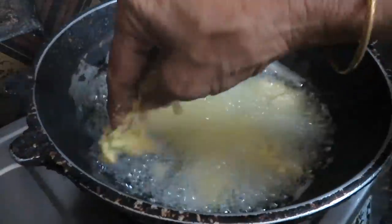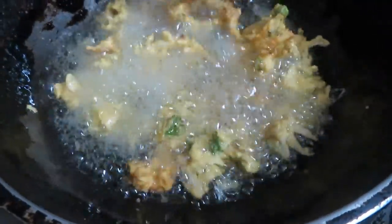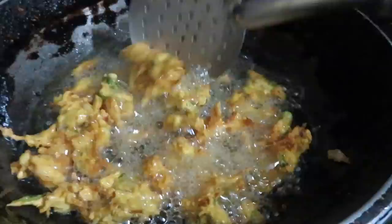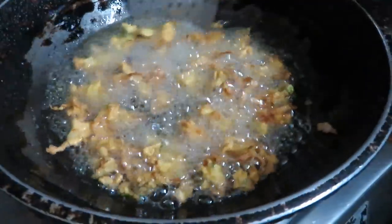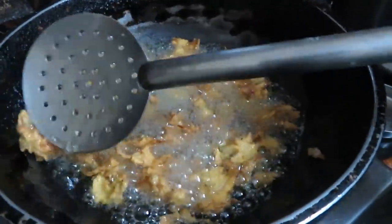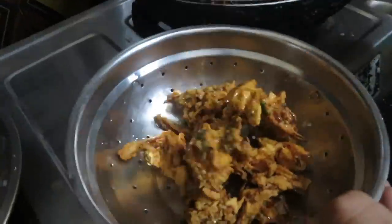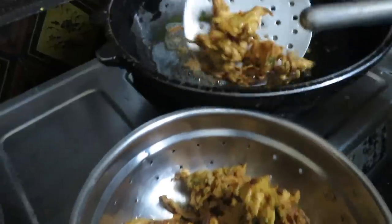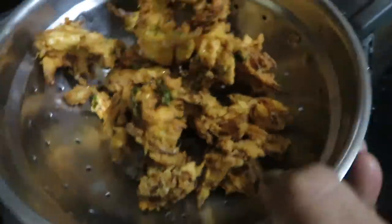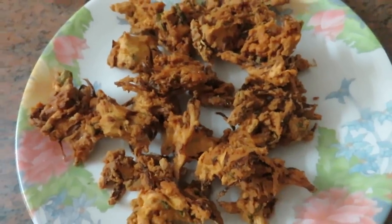Mix until you get a brown feel, then fry on medium heat. Then you can cook it a little bit and eat the pakoda — it's ready in about half an hour.